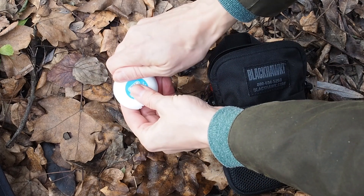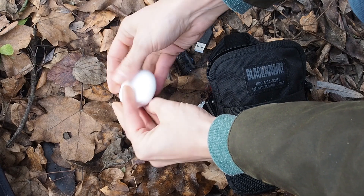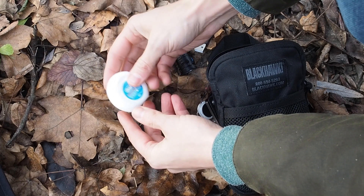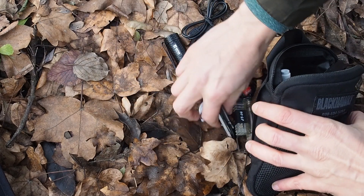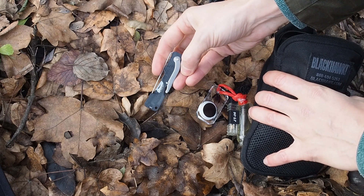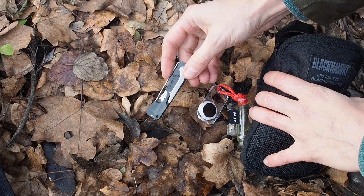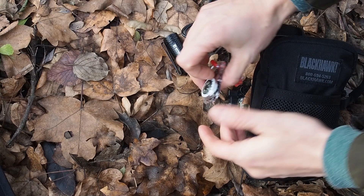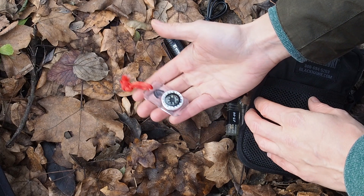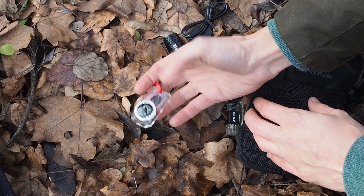Next I have some dental floss. I mostly use it for my teeth, but in an emergency situation you can use it for a lot of other tasks — like making fishing line. It's a great and sturdy cordage to have in your kit. Then I have a lockpick set. In my country it's legal to carry these, but in other countries you might not be allowed, so be sure to inquire about your local laws. I also have a small compass so that I can get a general direction. It's really lightweight, doesn't take a lot of space, and it's really not a mistake to take a small compass with you.